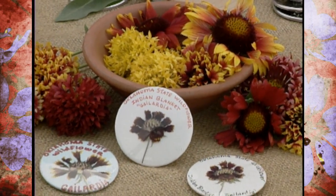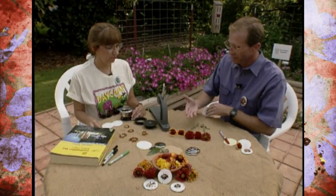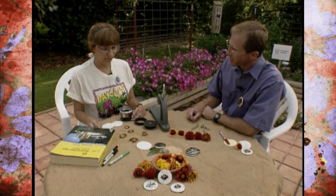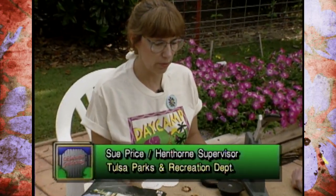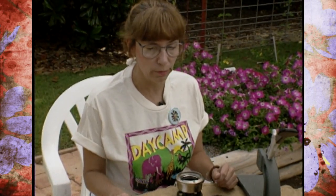We were talking ahead of time — it's very important that they select the appropriate flower. Of course, we're using the Gaillardia or Indian blanket. Tell me about the one that you most commonly have used. This is the Goblin variety. It's a smaller dwarf Gaillardia, which works very well in buttons. If they're too big, the button probably wouldn't make.